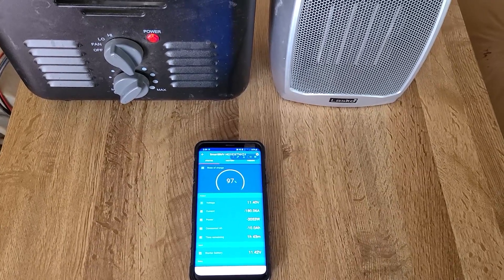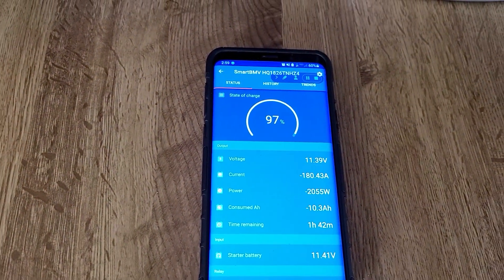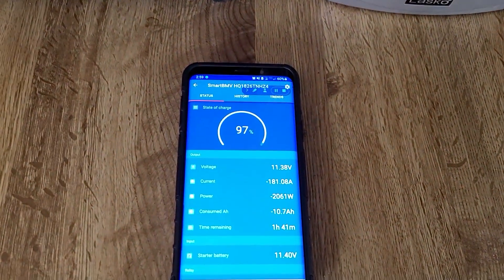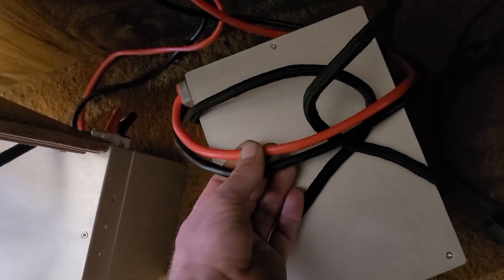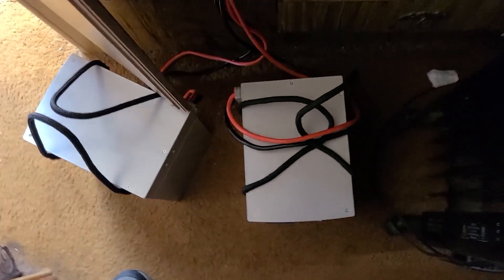I think we'll shut it down because the problem is the batteries I received came with an Anderson power cable with a smaller gauge wire, and they're not designed for this much power draw. Make sure you match your cables accordingly when you do this, because mine are getting just a little bit hot — the wires are warm to the touch and warming up. These smaller gauge cables are probably not rated for 175 amps.